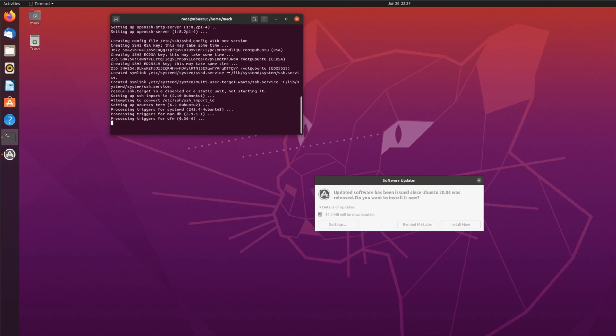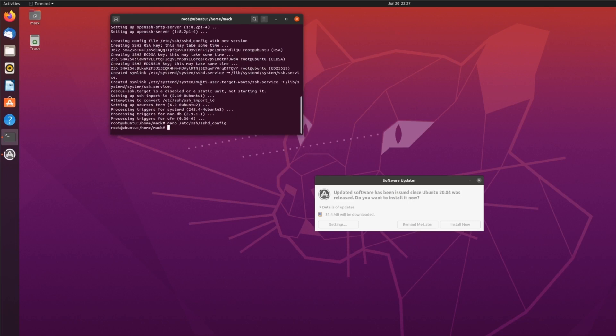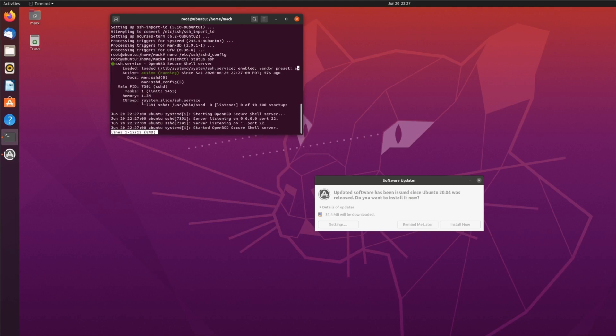Go ahead and wait for that to install. Then you're going to edit the SSH configuration. Here we're going to change the port number from the default port 22 — I'm just going to use 777 in this example. This makes it so that if anybody is scanning your ports, they don't see port 22 and won't attempt a denial-of-service or brute-force attack on your SSH port.